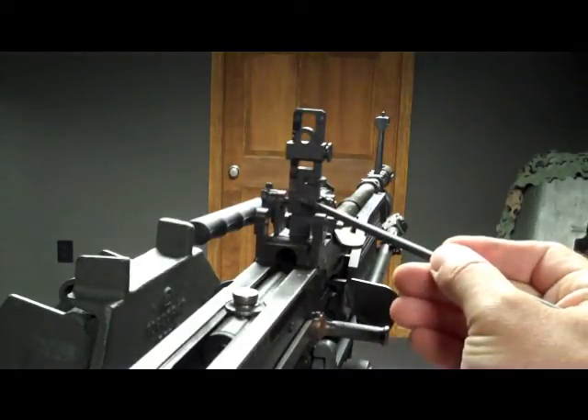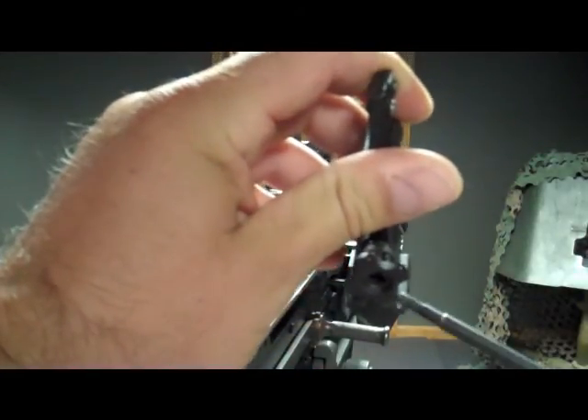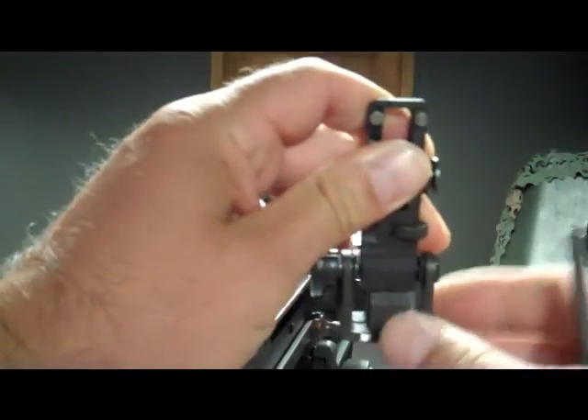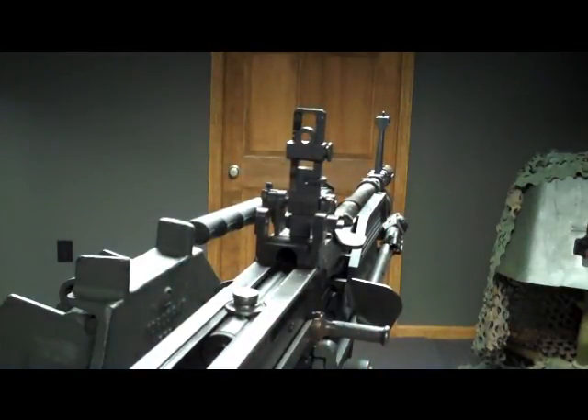Currently I have an E3 rear sight installed in this gun. Removing and installing these sights can be a little bit of a difficult task. Sometimes they are really hard to get in and out, which is a good thing — you want this to be a very tight fit in the top of your trunnion. We can see that the edge down here where it mounts is beveled, and that's how you know which way your sight goes in and out. You want your sight always folding to the front of the gun.